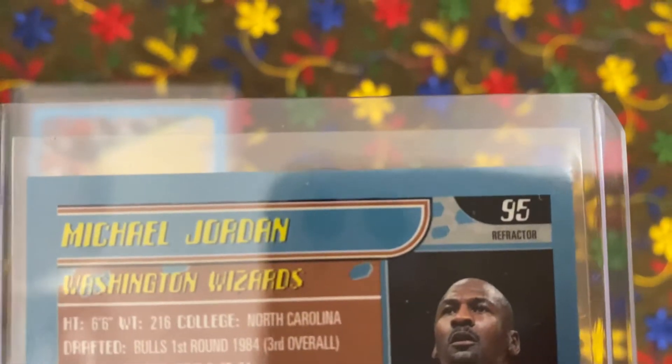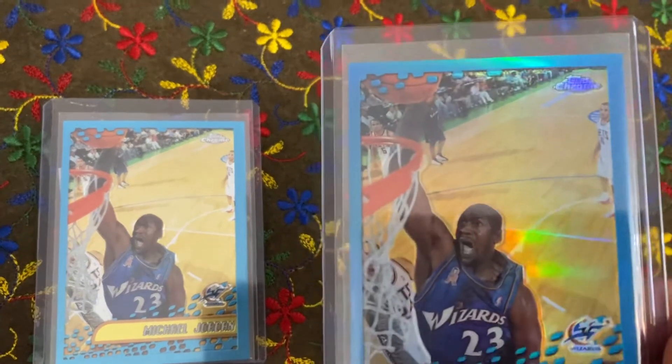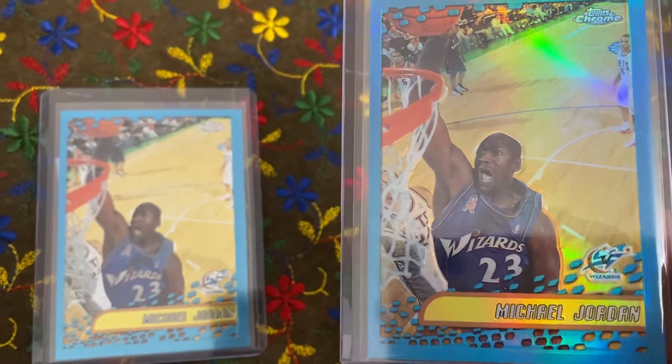There it is — the refractor right there. It refracts so well and so beautifully too.